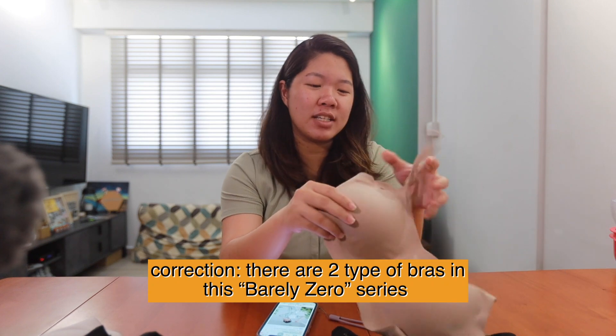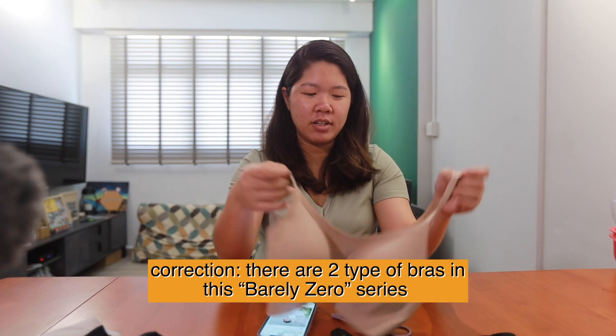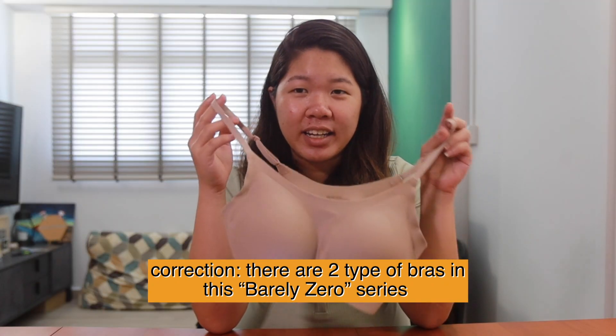So firstly, there are two types of bras. One is a spaghetti strap one, which is like this, and then there is a thicker strap sports bra kind, which is like that.